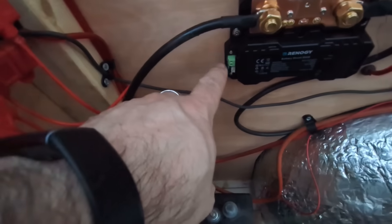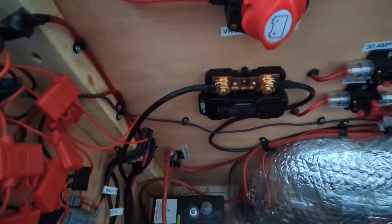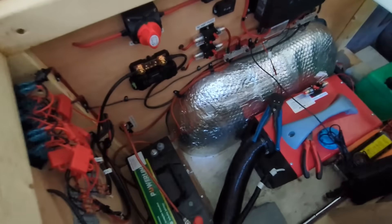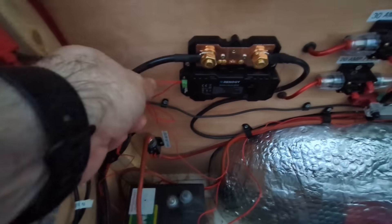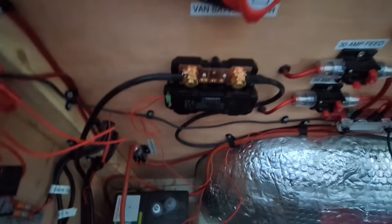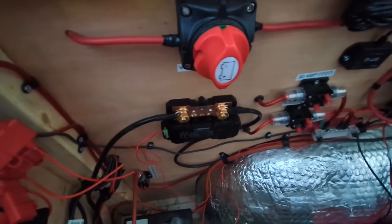Now we need to deal with putting the little live cables into B1 and B2. B1 goes to the leisure battery and B2 goes to the starter battery. The little positive cables are in now - B1 on the leisure battery, and for B2 I needed to connect to the van battery. There's a feed that comes from the van battery all the way over to the DC to DC controller, so I've taken the cover off there and connected it. Now I've just got to tighten everything up, double check everything, power the system on and see if it works.